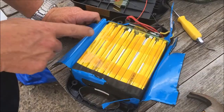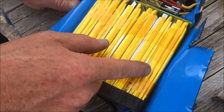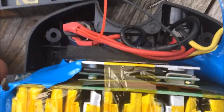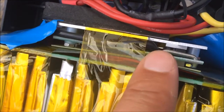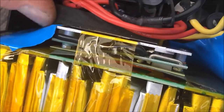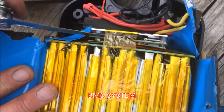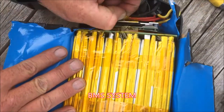Two, four, six, eight, ten, twelve, fourteen, sixteen, eighteen, twenty, twenty-two, twenty-four — so 24 cells. And what looks like an array of high-power drivers. There's also a PCB in here with a few surface mount chips and bits and bobs — so a battery management system. Interesting stuff.